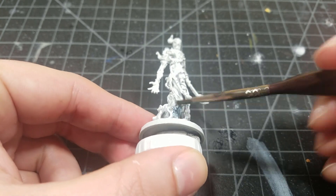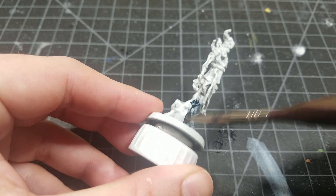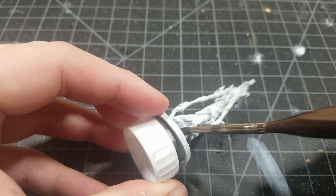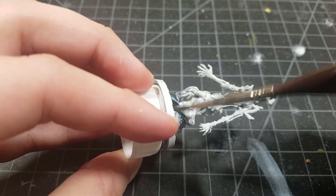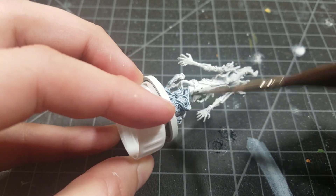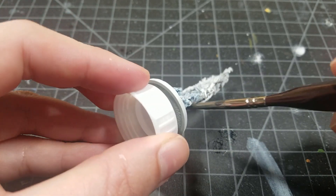We're starting with some Drakenhof Nightshade, which is the blue wash from GW. Any sort of color scheme you want to go to is cool — I just found that this blue-purple to red seems to work really, really well and it turns out in a way that I really like. So you want to make sure that you just completely cover pretty much the bottom half of the model.